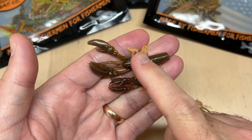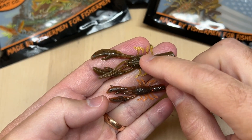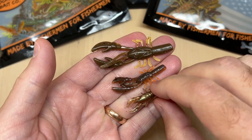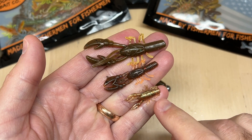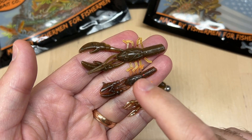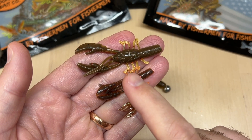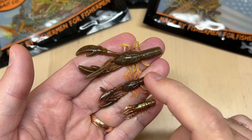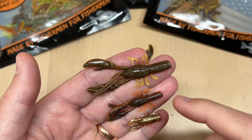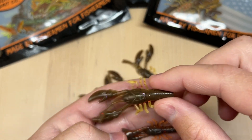With this larger size we really had bass in mind — largemouth, smallmouth — and also the BFS guys. BFS guys are really going to like this bigger size. If you throw the little micro craw in there too, you can see all three different ones. The micro craw is a great panfish bait, then the 1.75 inch finesse craw is great for panfish but also bass, ultra finesse presentations, micro spin jigs, and trout. Once you jump into this larger size you're more into bass territory, though trout and big panfish could get a hold of it too.